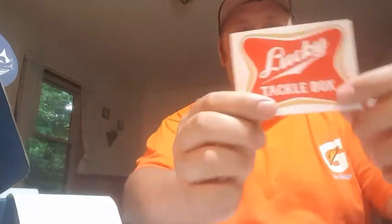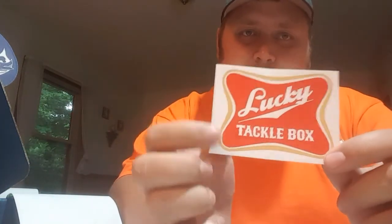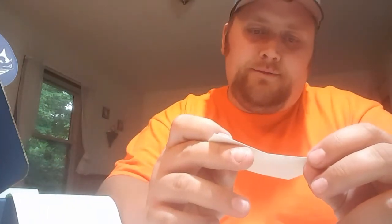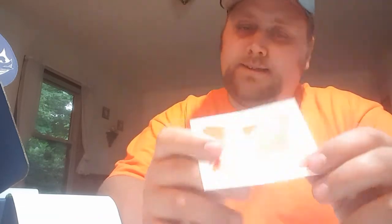Next up, we've got our Tackle Gear sticker. It kind of mimics the Miller Lite symbol — maybe a shout-out to Milligan Fishing, I'm guessing. Quality sticker. Definitely going to put that on my box.